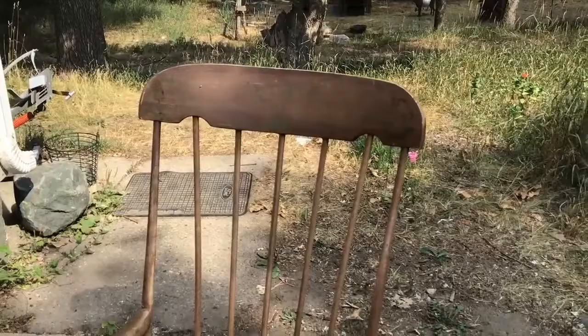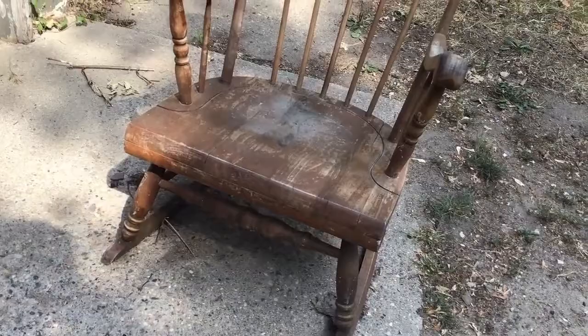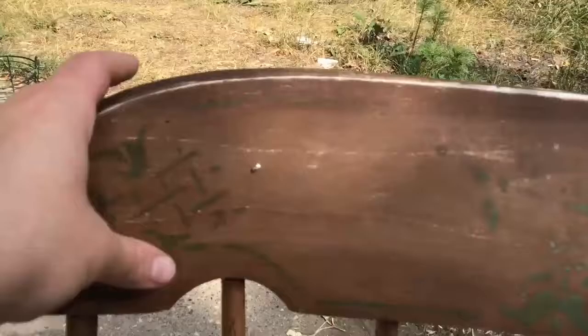My husband has always hated it because he says it's too low to the ground, which it kind of is, but I like it. I think it's a cool chair, and you can tell it had some painting and some stenciling done on it before, so I'm going to try and sand this off and just clean it up in general.